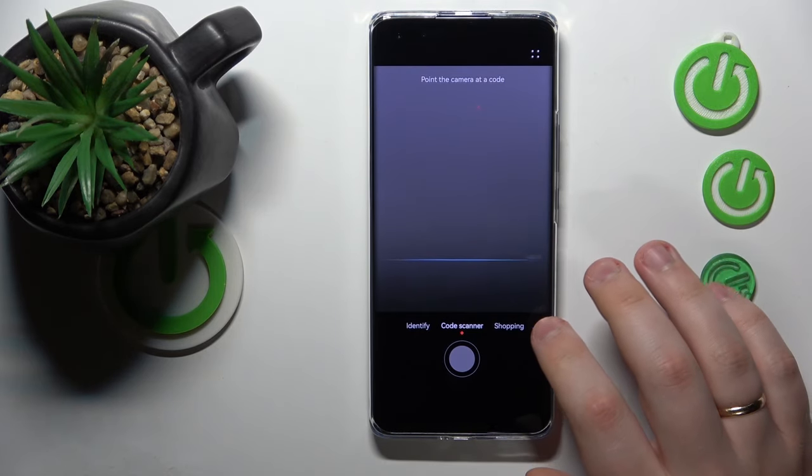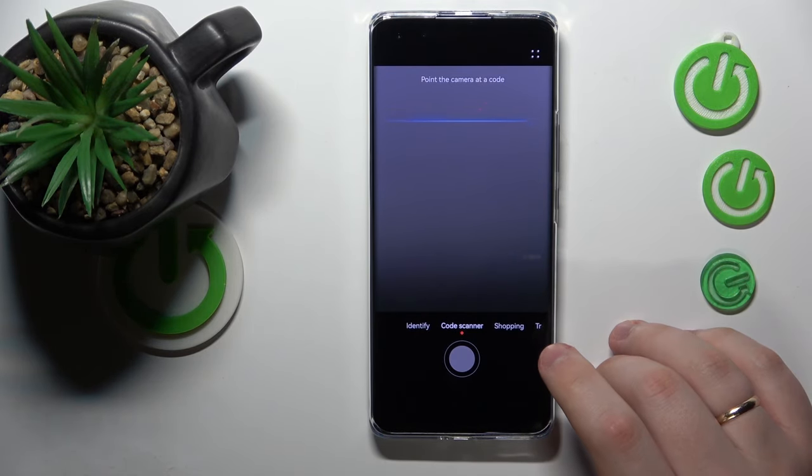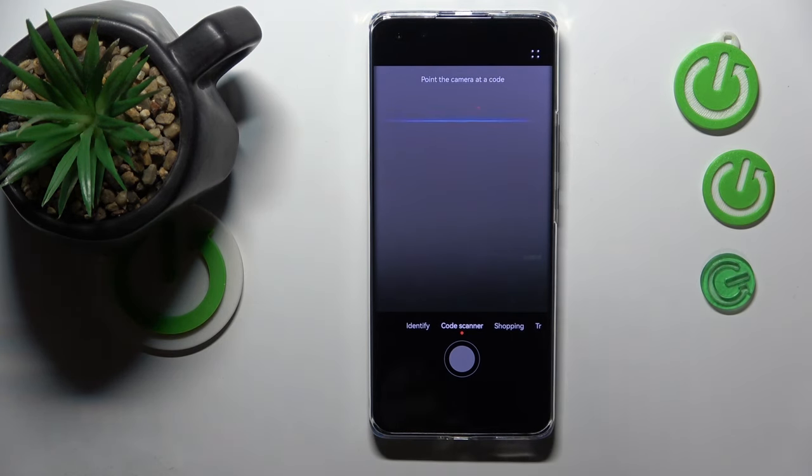Or you can just launch the camera and open the AI scanner from there as well. It doesn't really matter which route you took.